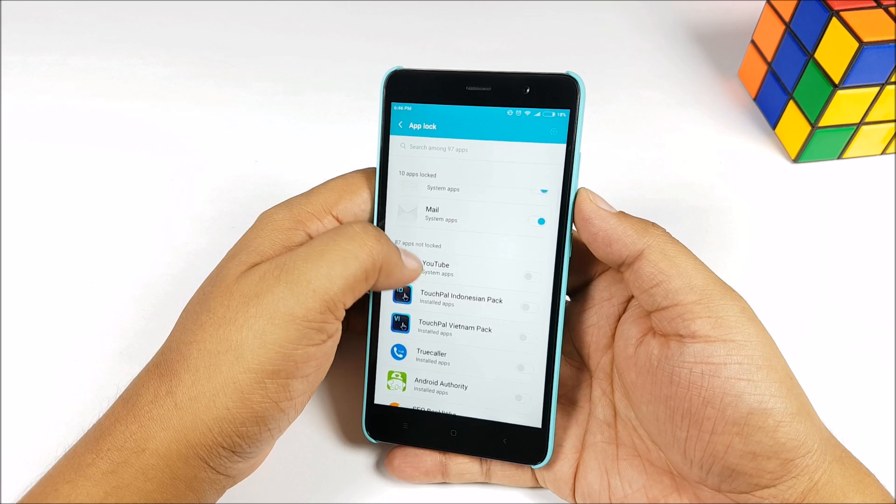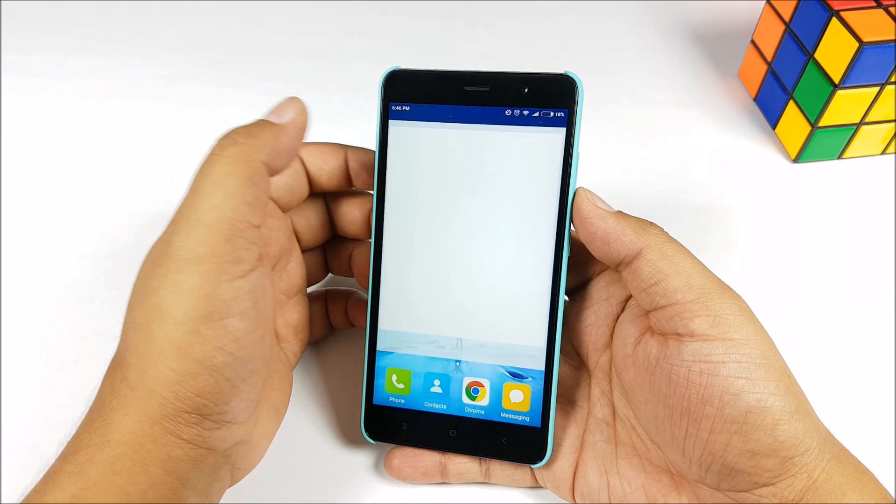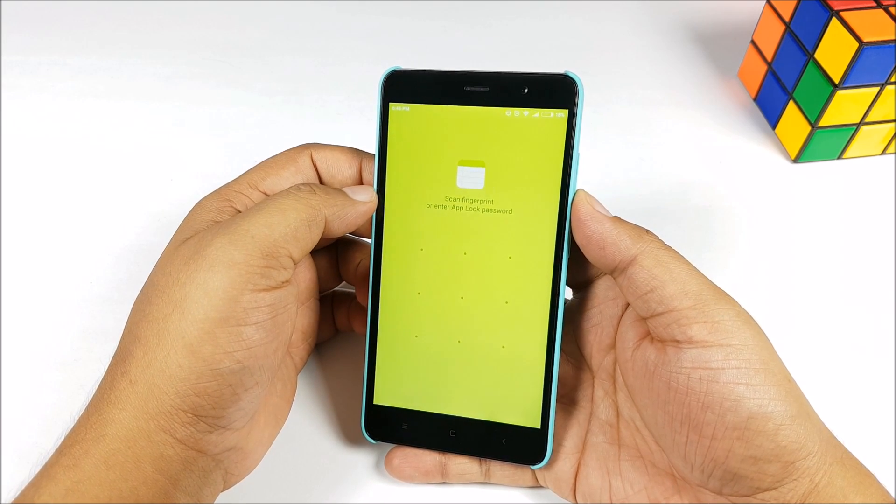You then choose all the apps that you want to be locked. Once done, it works perfectly. You can either use a pattern or you can use the fingerprint sensor to unlock an app — it really works well.